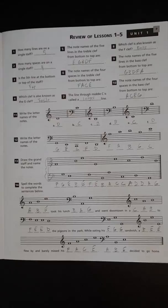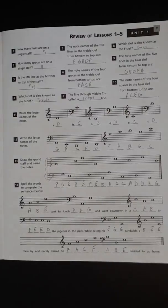There you have it — that is the review for lessons one through five, unit one, page nine of Alfred's Essentials of Music Theory Book One. Hope that helps you check your answers.